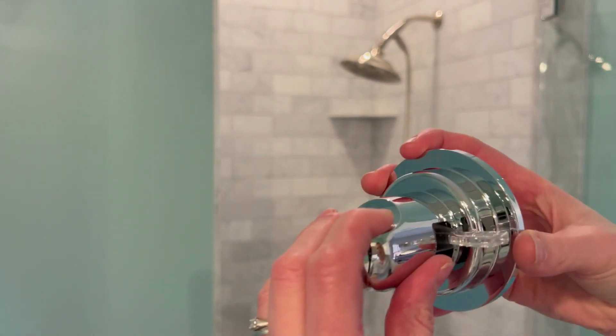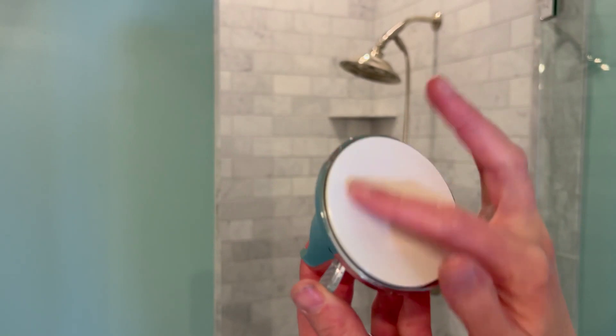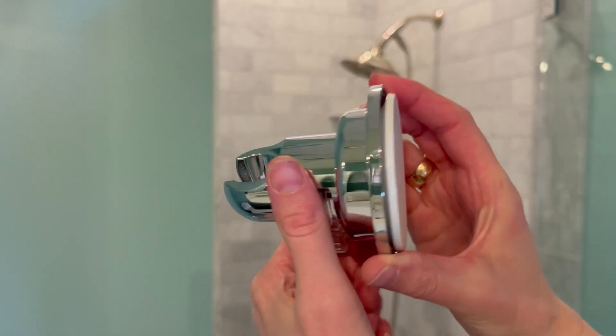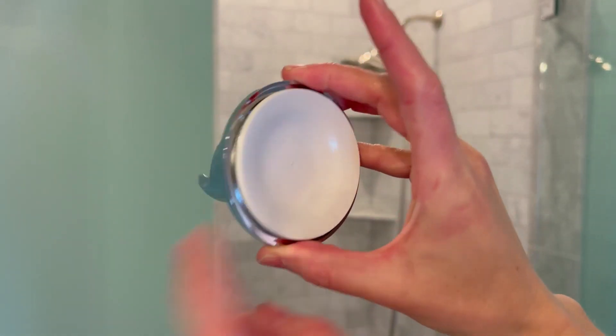Here is the wall shower head attachment. Very simple. This is the back. It does come with a sticker if you want to place it on it. But all you really need to do is push this down and it turns into a suction, and it pops loose when you pop it off. So that is what will hold it onto the wall — it just sucks right on.